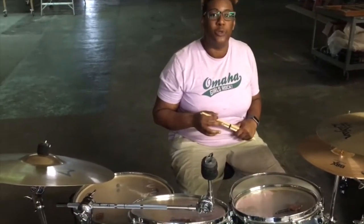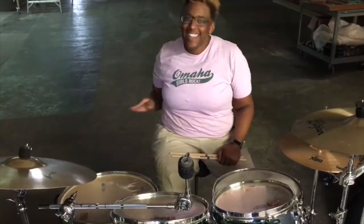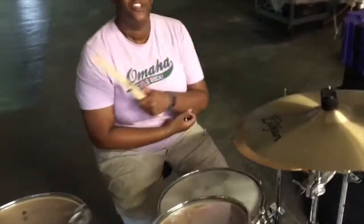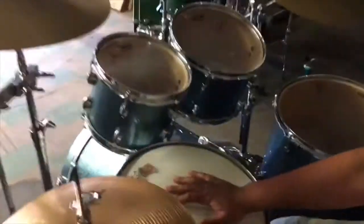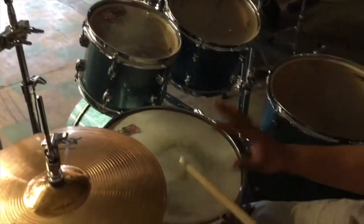So today I'm going to show you the one most basic, simple rudiment that anybody in the world could play, and it's called a single. I'm going to start on a snare drum first. What I'm going to do is I'm going to hit the snare drum eight times, going back and forth between my right hand and my left hand.